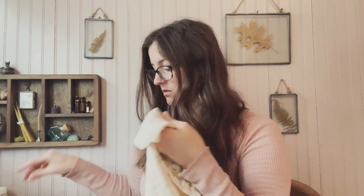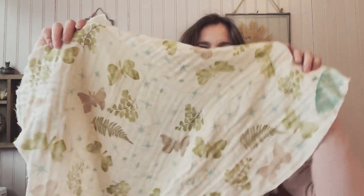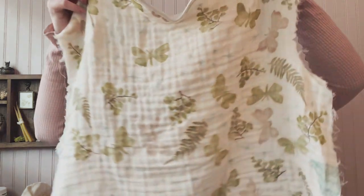I'll link that video so you can watch the printing process if you'd like. Now I'm at the portion of the project where I actually get to sew, and I have started. This is the back, and the front.